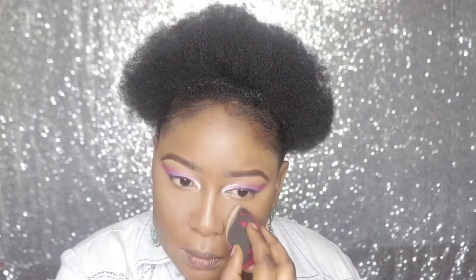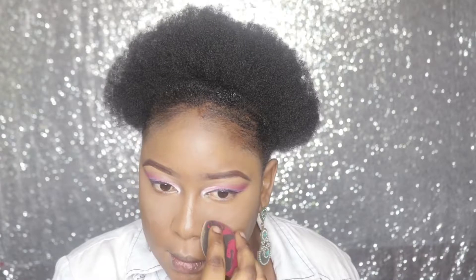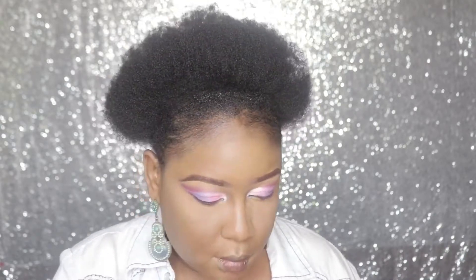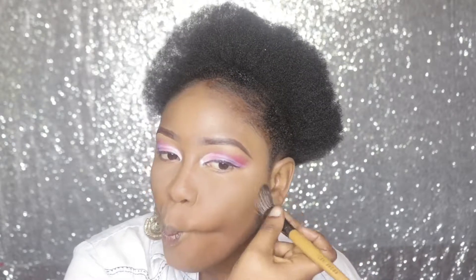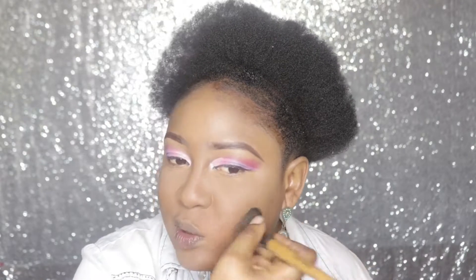Bring it close to your nose. To contour my face I'll be using a dark shade. I did not use concealer to contour, I'm just using powder contour.